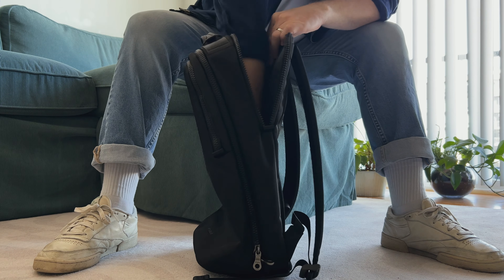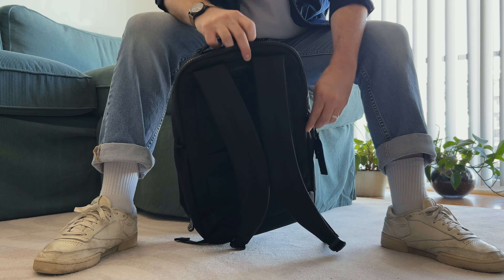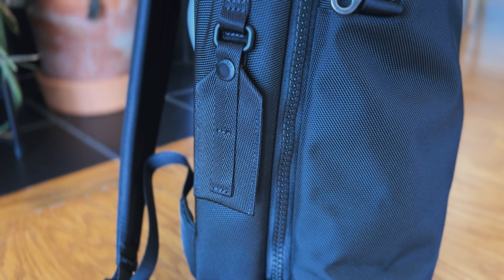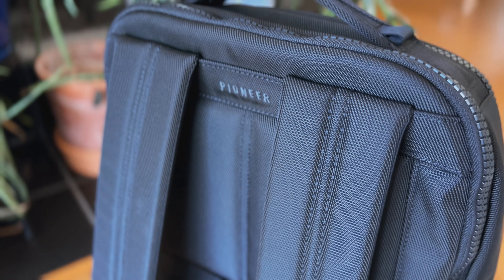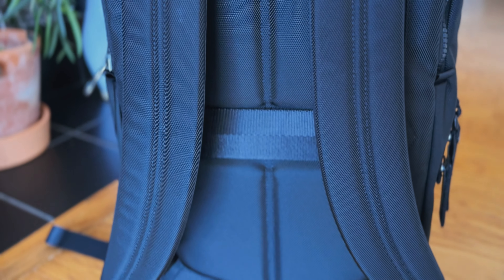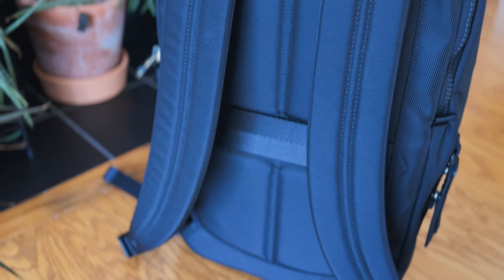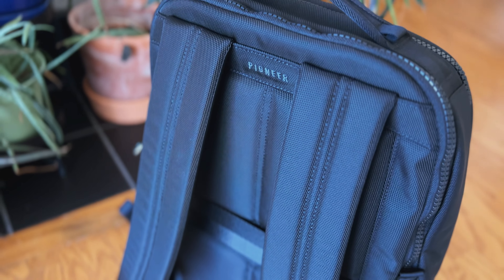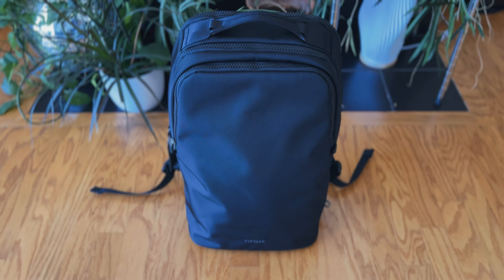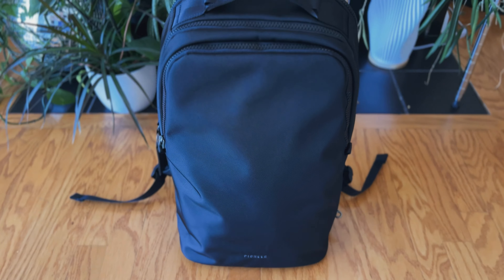Then you have the back padded laptop compartment, which offers some great protection for the most expensive thing you'll be carrying — your computer. There's also a handle on the top and a removable luggage tag on the side. On the back, we have nicely padded shoulder straps as well as a nicely padded back panel along with a luggage pass-through. But that's really it — simplicity at its finest. The design is sophisticated and intentional. It's not too cluttered with pockets and compartments; it's really just exactly what you need. A beautiful, minimalist design.